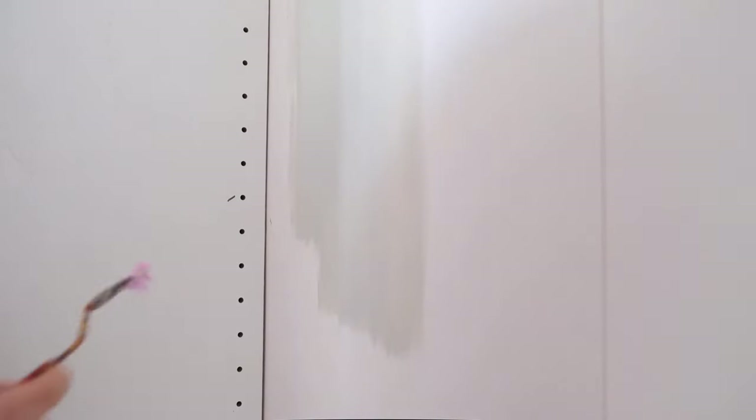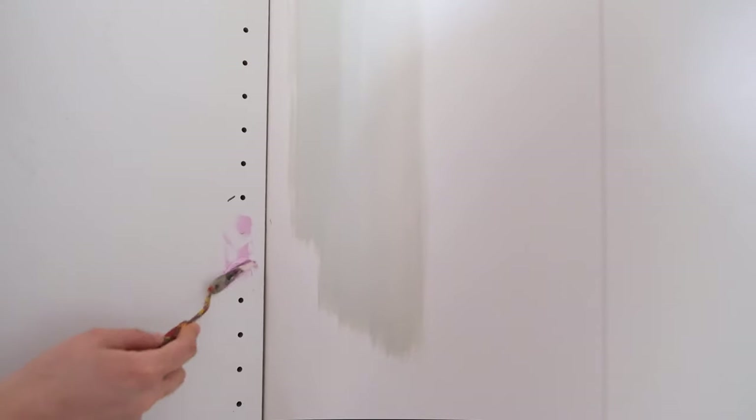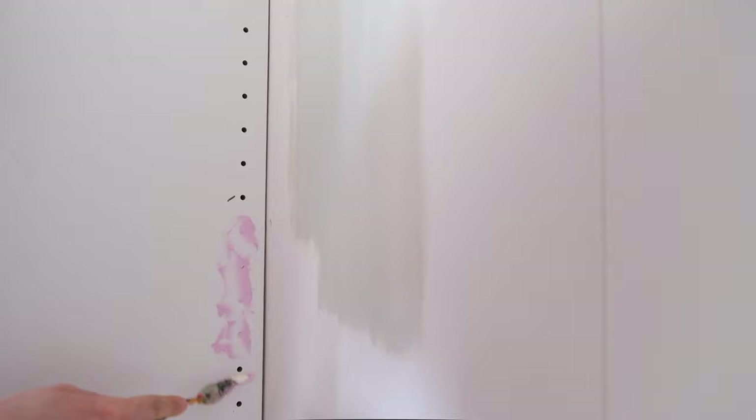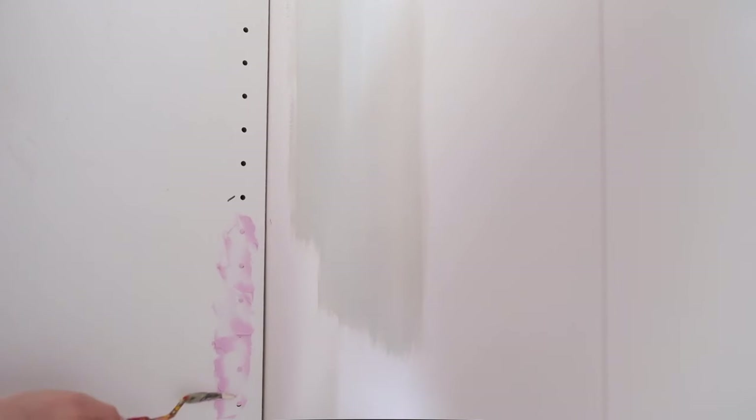Now that the unit is all trimmed, it's time to work on the details. I decided to fill all the holes of the unit except for the ones I wanted to use for placing shelves — I've marked those with a tick of marker. This takes away the PAX flexibility, but I felt confident in the shelf locations. If you'd rather not cover the holes permanently, IKEA does sell plastic hole fillers which make them a lot less visually noticeable. I used regular dry-deck spackling and sanded the excess when it was dry.